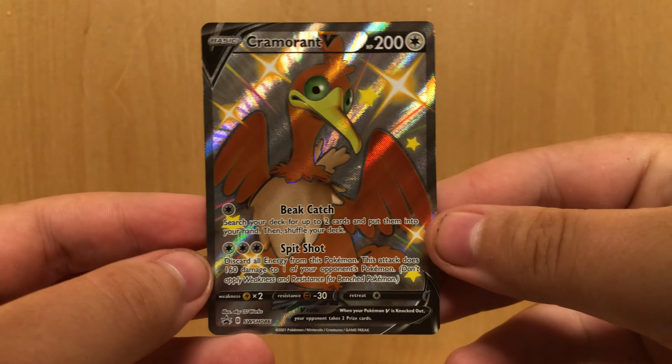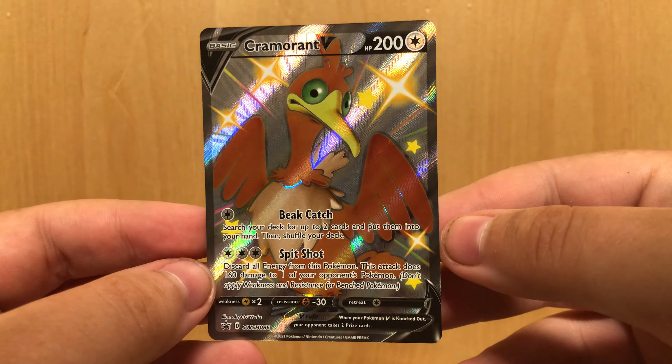Trying to get out the shiny card. We have the very nice Cramorant Vee — Shiny Cramorant Vee, that is. I love the color of Cramorant. When they announced these boxes, the Cramorant card is the one that I was so excited for, just because I really love the shiny version of Cramorant.